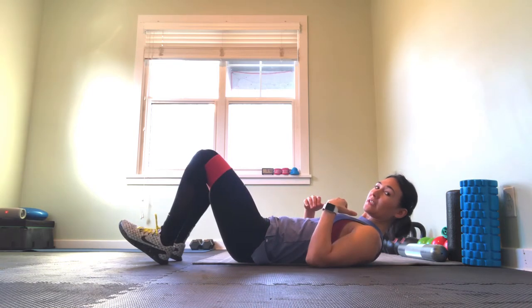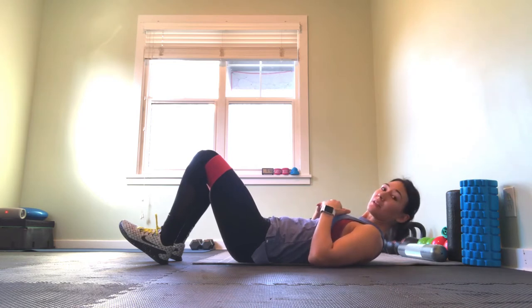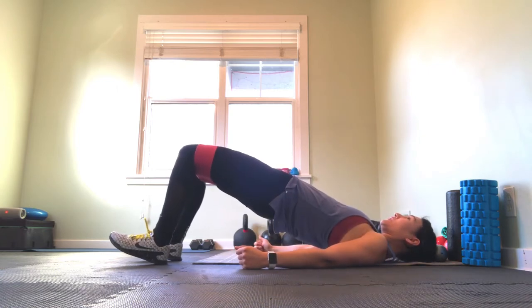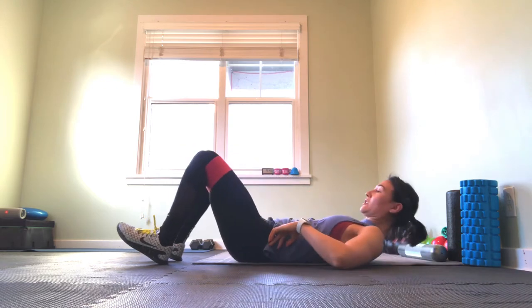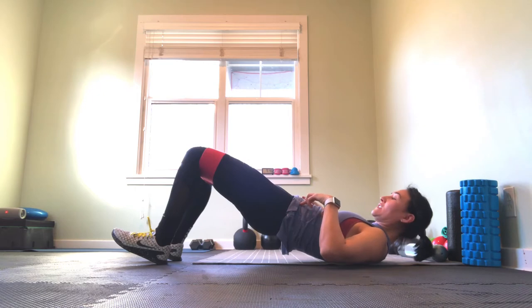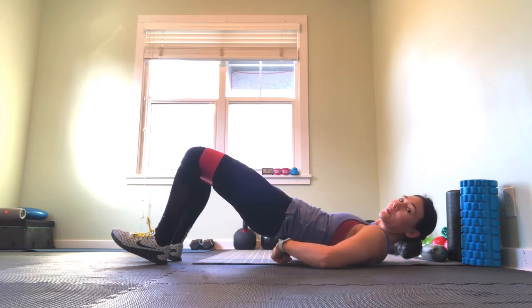The first part is just making sure we set up well. If you need to, you can put something underneath your head. I like to encourage just a slight chin tuck so that as we go up, we don't hyperextend in the low back — you can see that curve. We want to make sure we're keeping a nice glute squeeze and core engaged and flat, so we don't hyperextend and get any loading in our back.